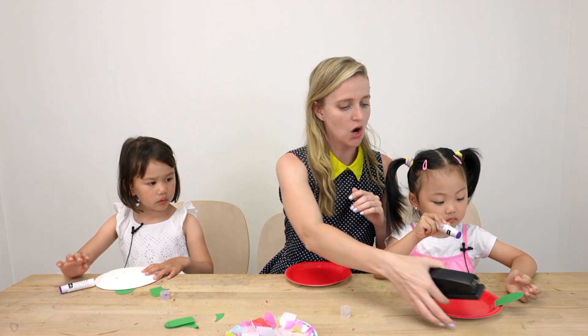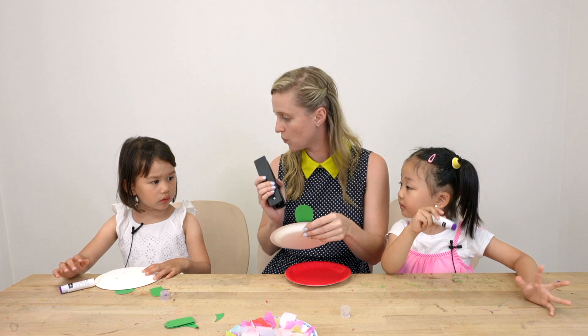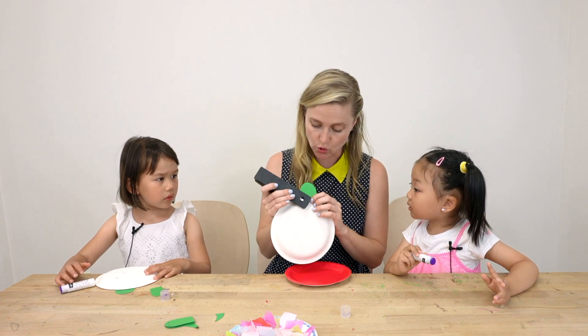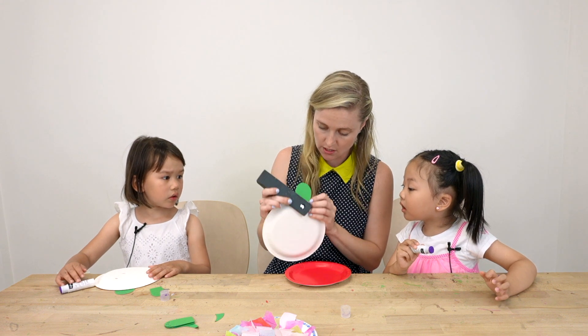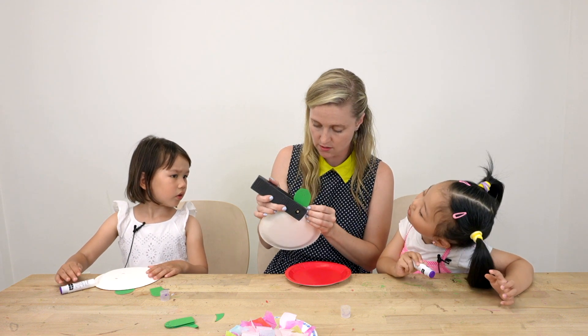Sometimes our glue sticks aren't always as strong, so we can reinforce with a stapler. But the adults — the teacher or parent, whoever you're with — will do the stapling, just to be safe.